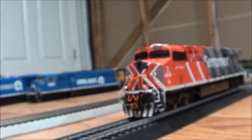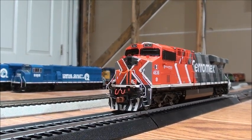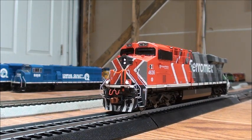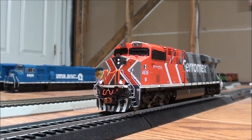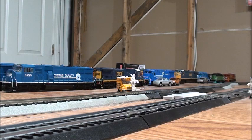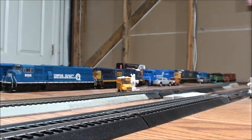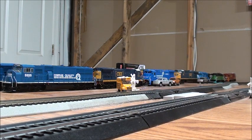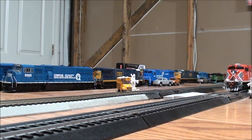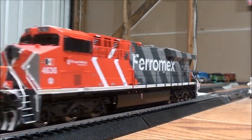Look at all that detail — this is absolutely really nice. Now let me give you a little bit of a review of all the features — let's try running this locomotive. As you can see, it's got the LEDs, looks very nice. My example is running really smoothly. It runs very nice — I just really like the new LED lights. It runs very nicely.